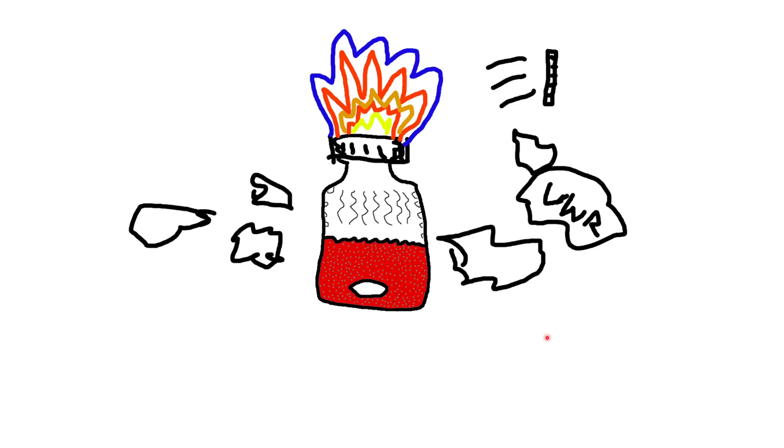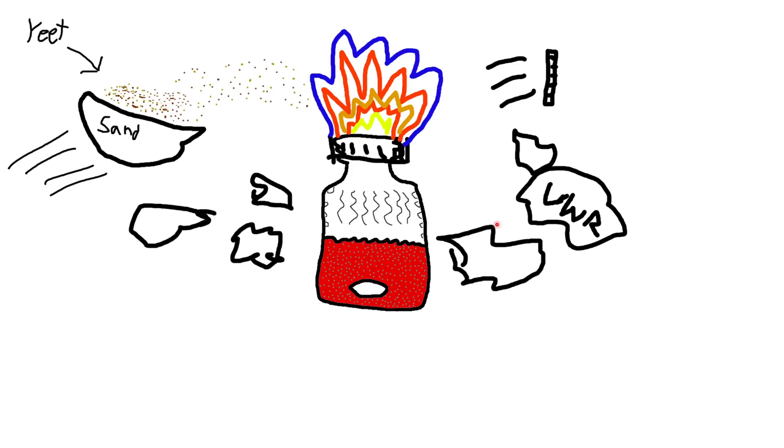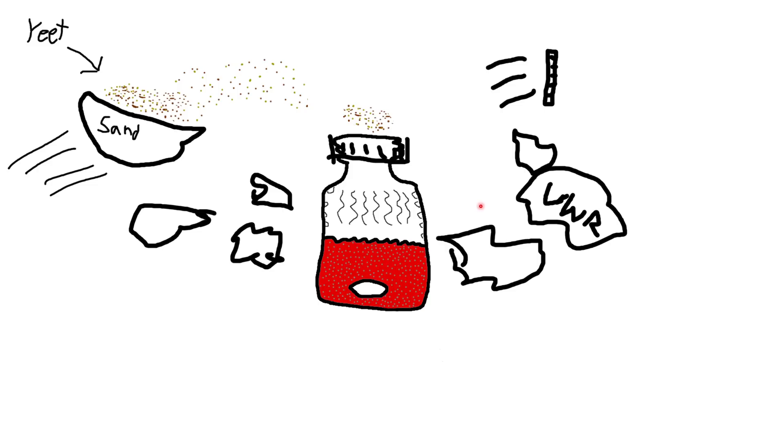I walked across the lab and heard a loud BANG, CRASH! I quickly ran back over. The glass had shattered everywhere, the top part of the lid had blown off, but none of the vial itself had exploded. However, the contents of the vial were now on fire. I was worried about putting this out with water because it was an organic fire. It was a small enough fire that I didn't need a fire extinguisher, so I filled up a little evaporating dish full of sand and just yeeted it into the vial. Fortunately, the sand was able to put it out.